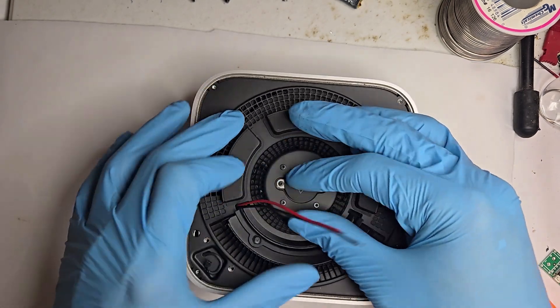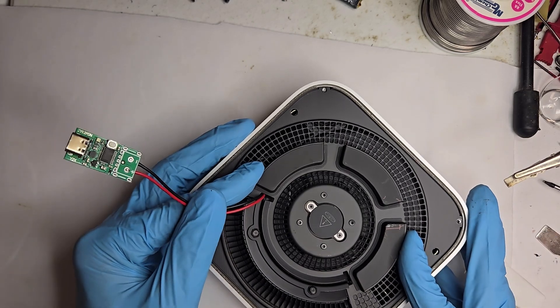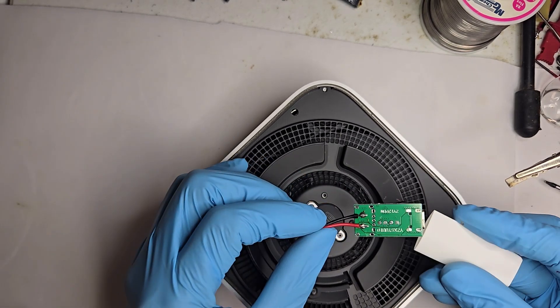Now for the first USB-C board. A little heat, a little patience, and a whole lot of hoping I don't bridge anything important.